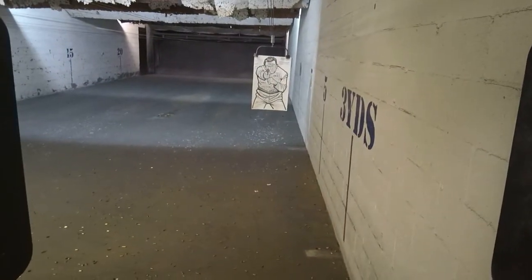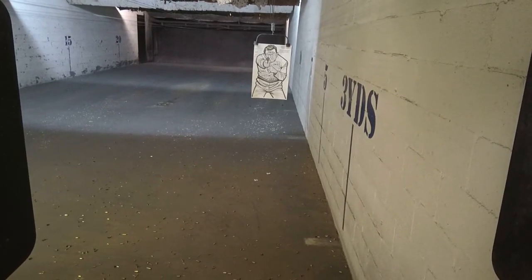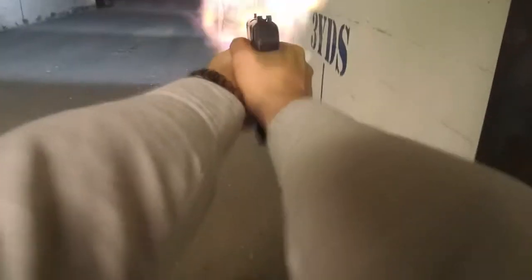Same drill — 5 shots, 2 hands. Standby, fire! Reload, go back to 10 rounds.